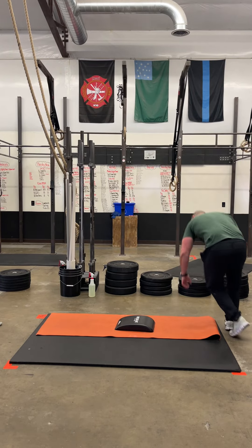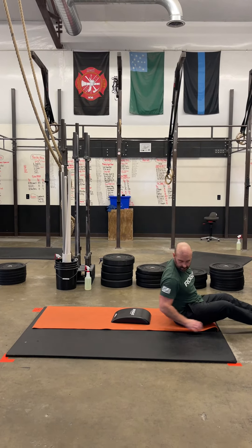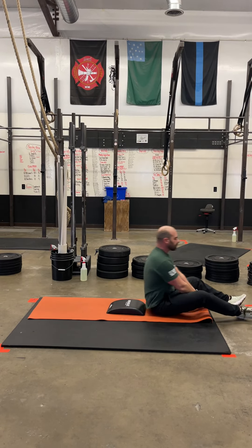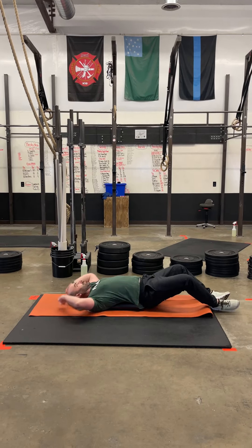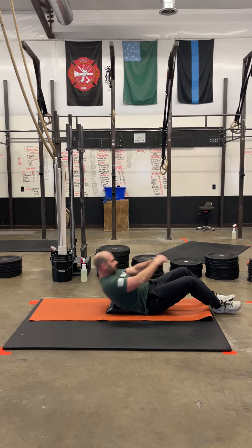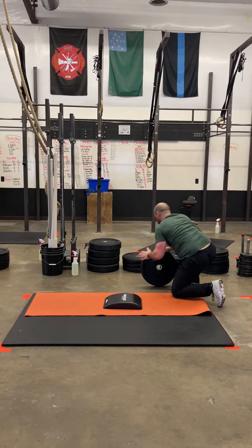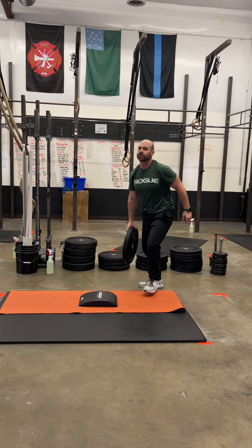After that, we're going to do 75 ab mat sit-ups. If you're doing RX with the ab mat sit-up, we just want to make sure that your hands are touching out overhead every single rep. Butterfly those legs and sit up all the way so that your shoulder passes the hip crease.